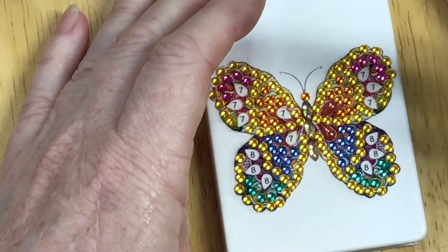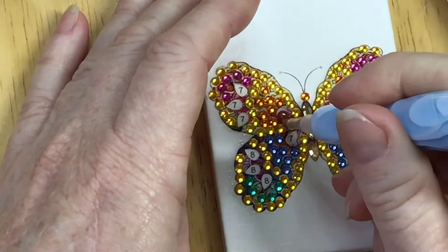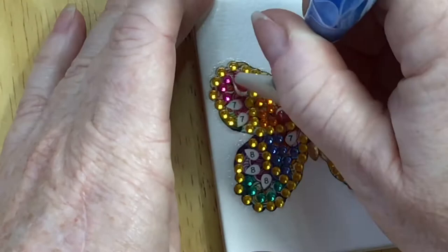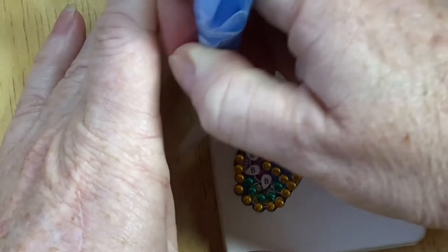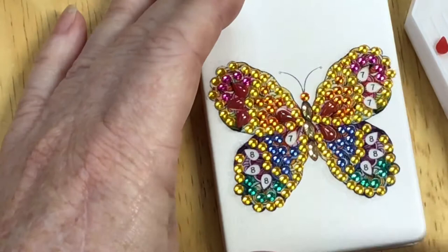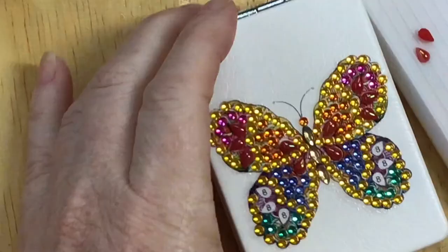I'm going to try using this end but it's probably a bit too big — I need the other pen with the smaller ends for this. Normally what I do is use my big multi-placer end to pick up these special shape type big drills. You can also do it with the pointed end, as I've done in a previous video. Number seven is done!